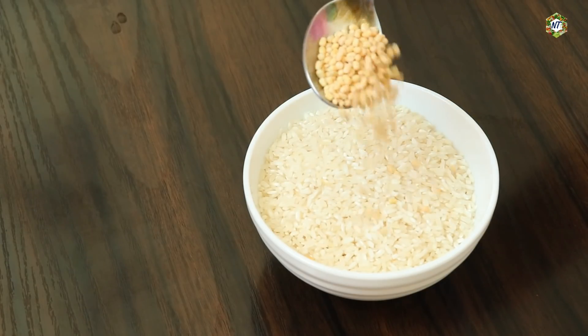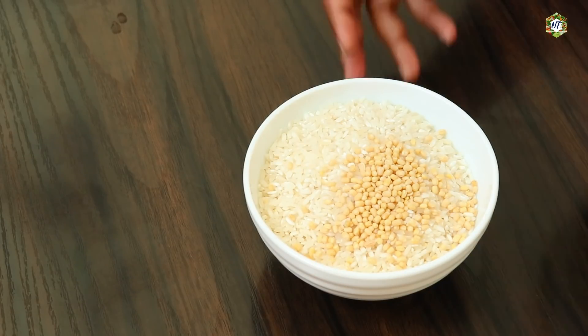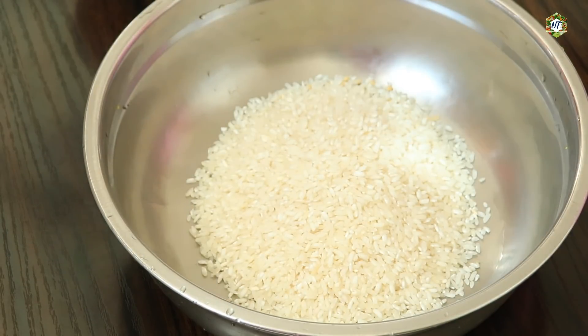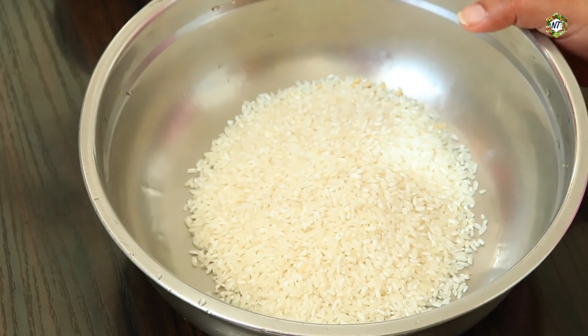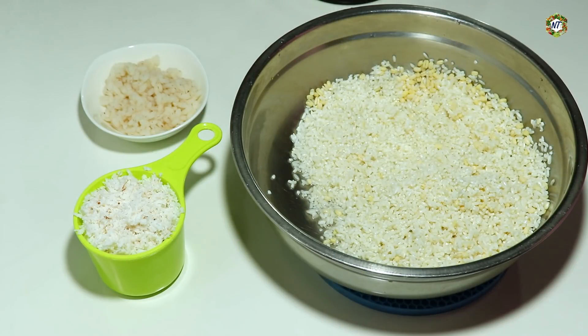1 teaspoon of milk. 1 bowl of milk. We will soak for 4 minutes.